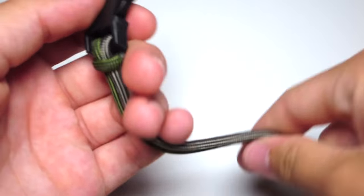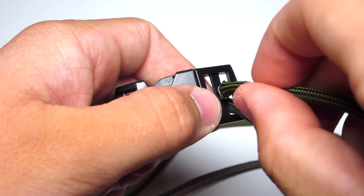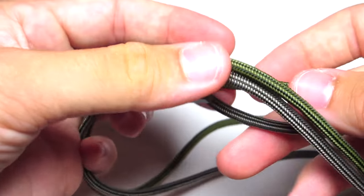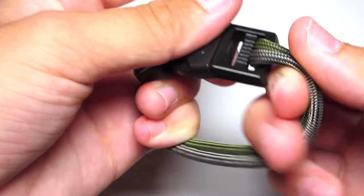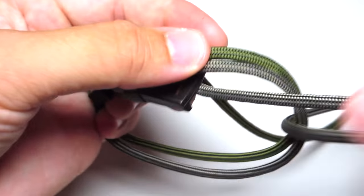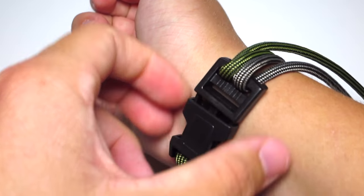Then take those two strands and run them around and down through the other side of the buckle. Then go ahead and tighten that around your wrist — obviously leave a little bit of space.